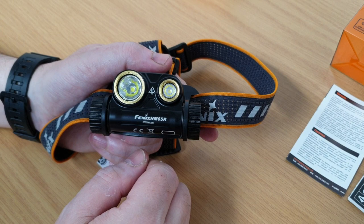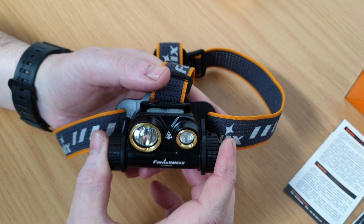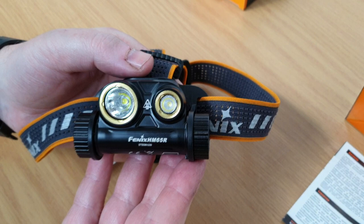Hi everyone, Rob and Charlie here from MyPhoenix bringing you a look at the brand new HM65R headlamp. The HM65R has a lightweight magnesium alloy body which means that the entire headlamp including battery and headband is only 149 grams in weight complete.